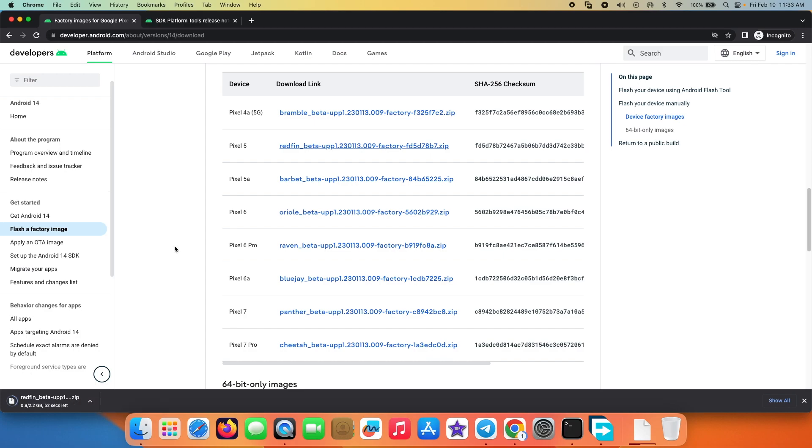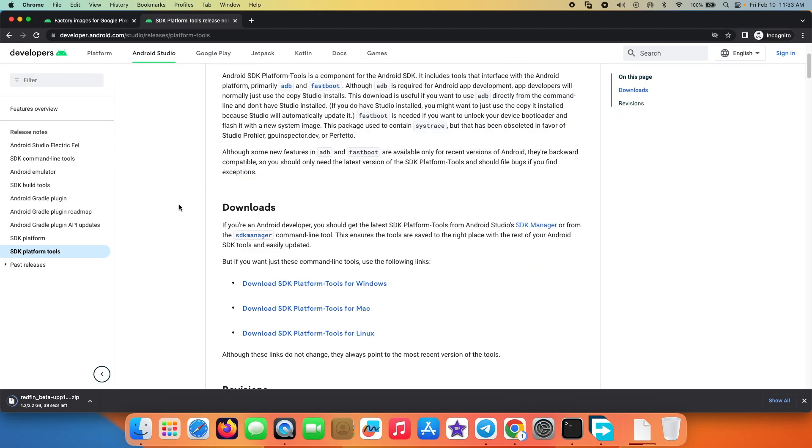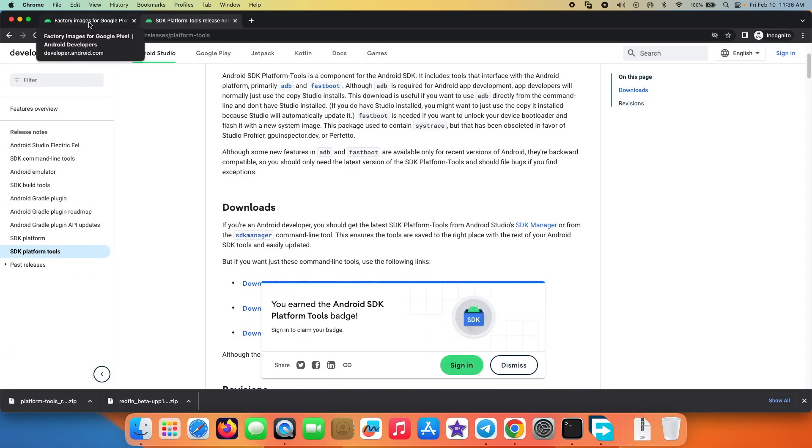Another thing we need is our ADB and Fastboot. There's another link in the description — this is again the Android Developer website, where we have Platform Tools. ADB and Fastboot are part of Platform Tools, so you need to download it for your respective operating system. I'm doing this on a Mac, so I'm going to download Android SDK Platform Tools for Mac, and that is another zip file.